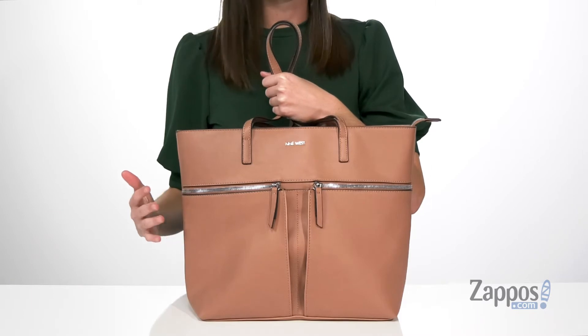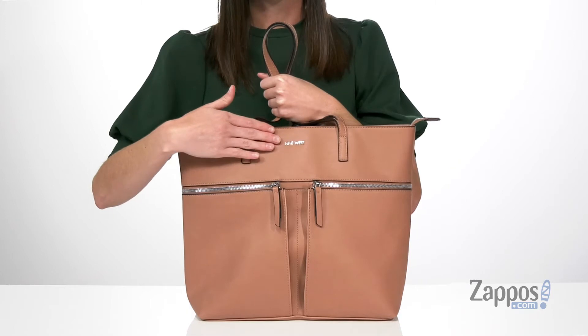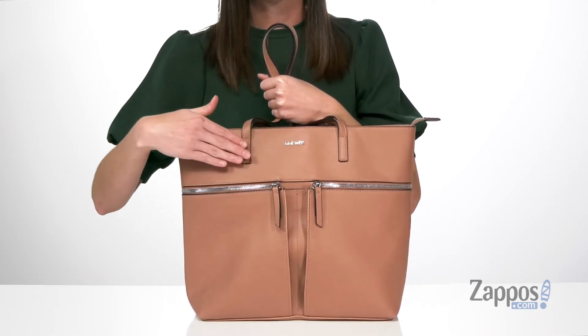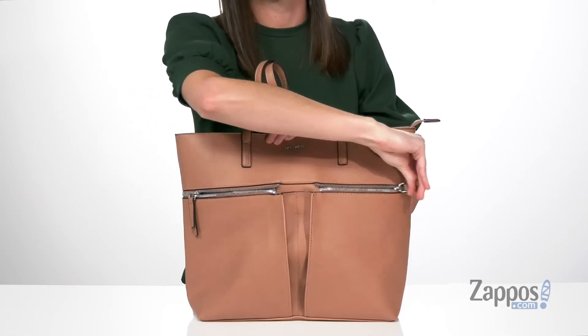which is a gorgeous neutral color that you can wear all year round. It does have silver-toned hardware on the exterior, including the Nine West logo in the center and the exposed zippers that open up to reveal two zippered pockets at the front.